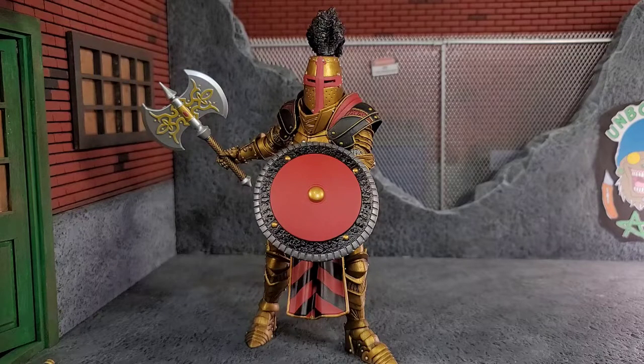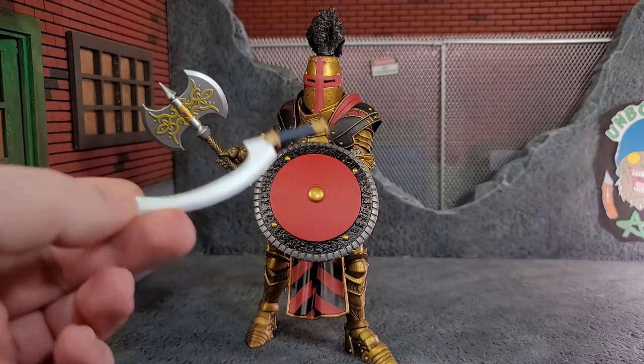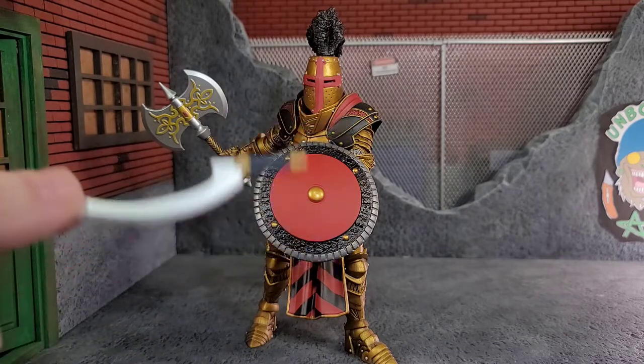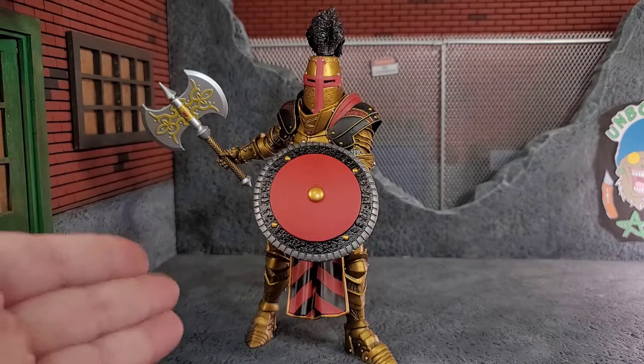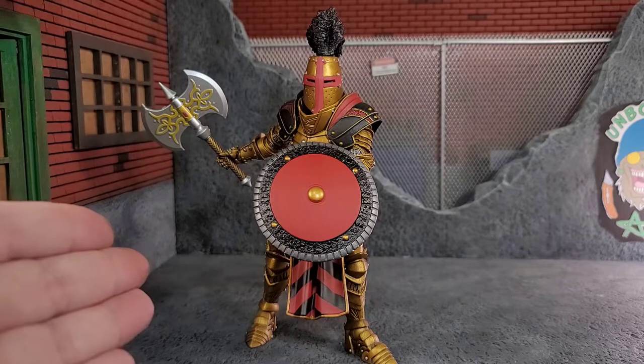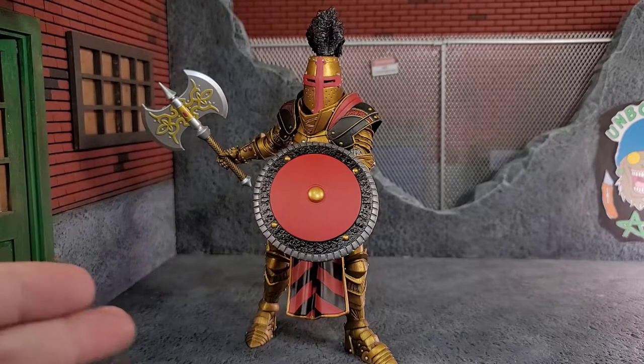Speaking of heavily armored — I put the pauldrons on, got the battle axe and his shield. This figure all armored up is pretty badass. He looks like a tank. He literally looks like he'd just go through hordes and hordes of goblins, just hacking them down with that axe. I could use the sword too — it's a really cool sword — but this battle axe is what Magnus should be on the battlefield with.